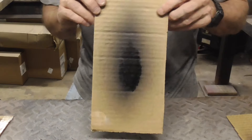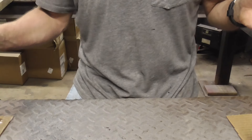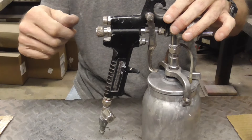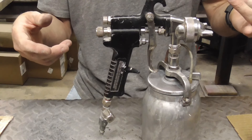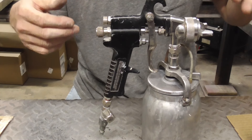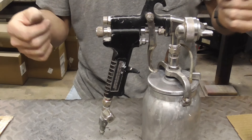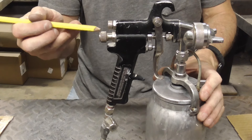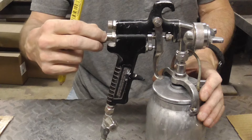So you want it somewhere in between — something like this, or possibly a little bit wider. The general rule of thumb is: too far one way it's too pointy and you get runs; too far the other way it's too wide and you get dry. You want it somewhere in between so your paint flows very nicely and you get a nice wet, even coat.